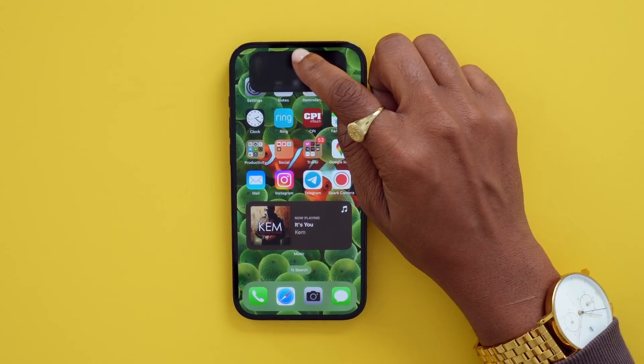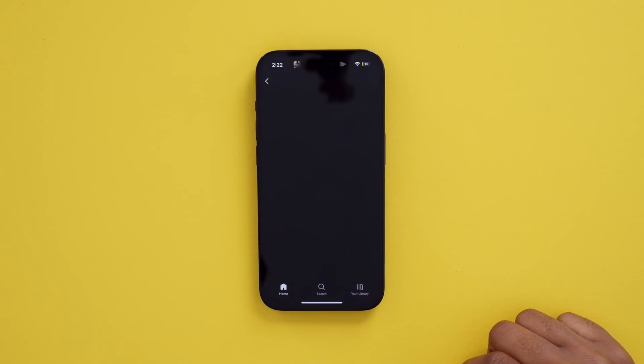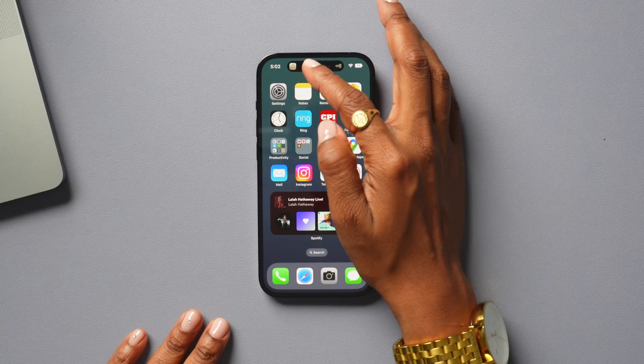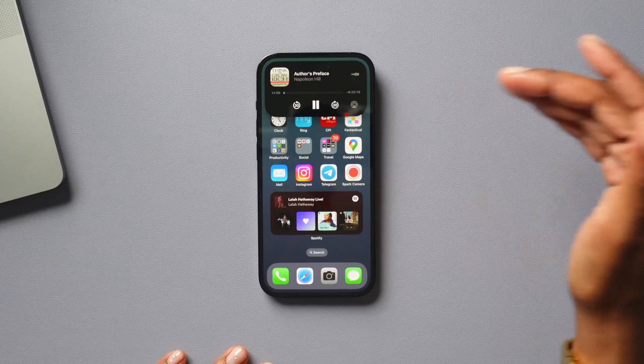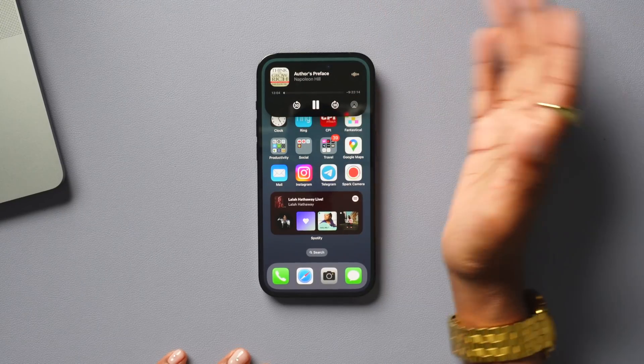Apps that use the Now Playing API include Apple Music and Spotify. You can even use an application like Audible and have quick access to controls up there as well — so instead of going into the next track, you can just skim it as you would within the Audible app, skipping ahead or back 30 seconds.